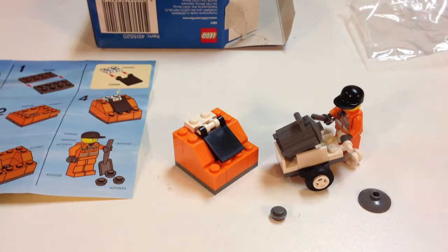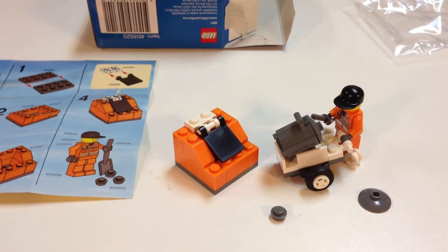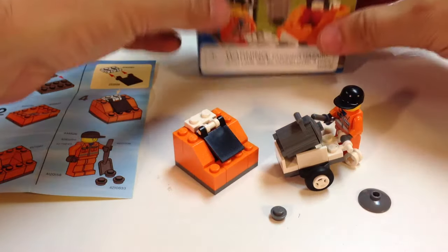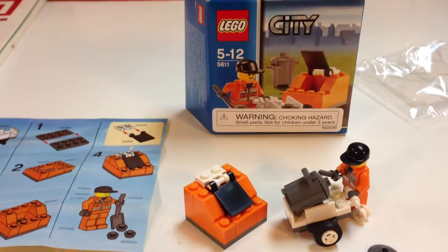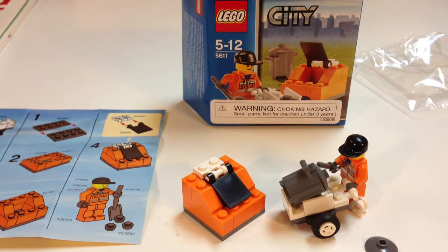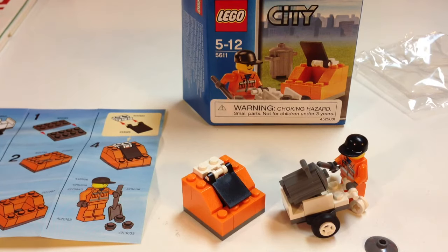So not a lot to this set. They made a lot of these little sets — they were probably three or four dollars. I picked this up on clearance from LEGO when they discontinued it; they had a sale on these sets. I like to buy stuff on clearance, and I also like to buy dumpsters. Not that great a set as far as piece count — it only took a little over a minute to build it. One minifigure, an orange dumpster, a little push cart, a trash can, and some droppings for him to sweep up. That's the LEGO City set 5611 Public Works.